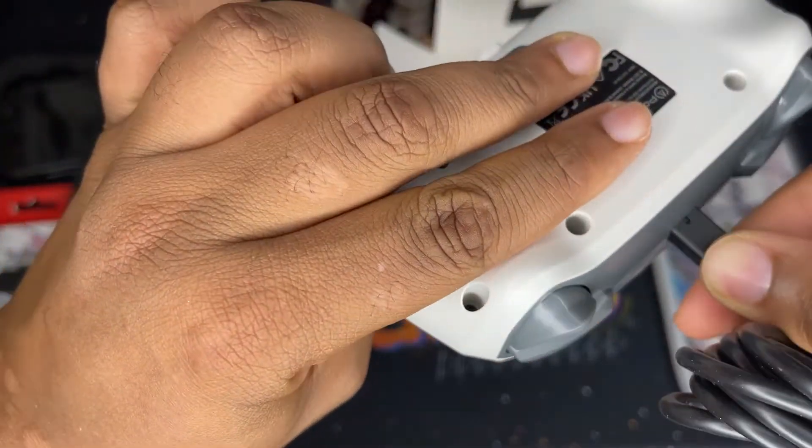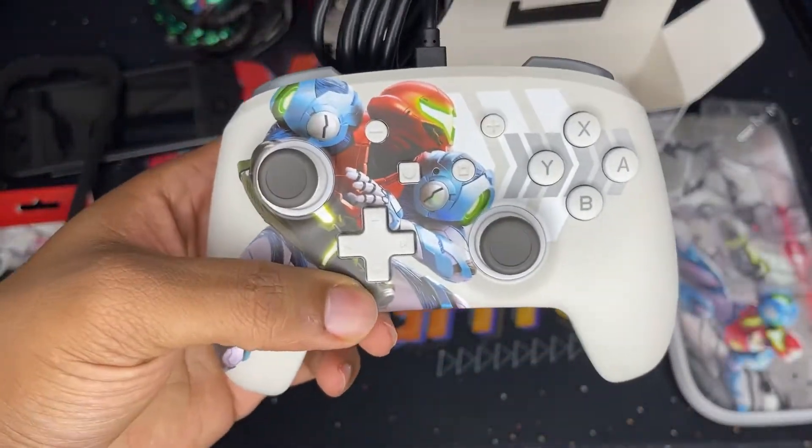And yeah, with this cable — just make sure you line it up, and there you go.